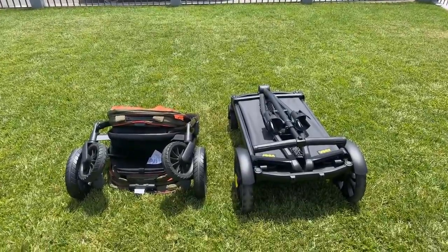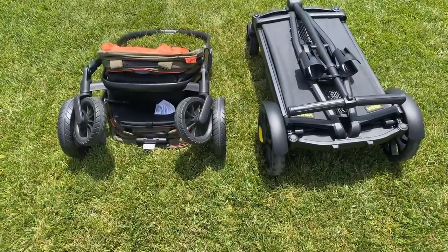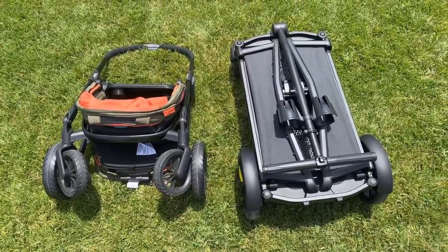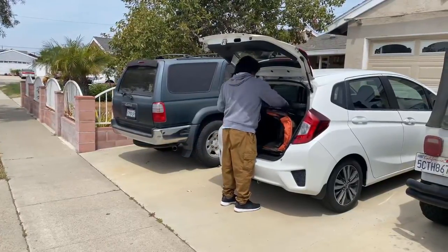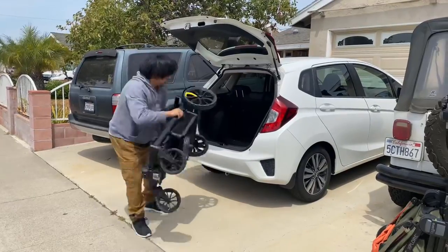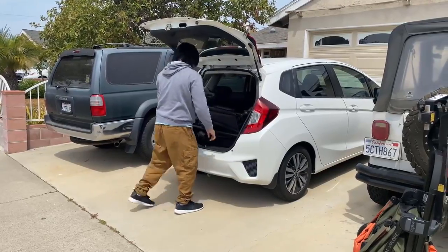Here is a comparison of how they look side by side when folded. The Veer will take up more length in the car and the Evenflow will take up more width. For an even more compact fold, the Veer wheels are very easy to remove. Both are compact enough to fit in the trunk of a Honda Fit, which is a small hatchback vehicle, and none of the wheels needed to be removed for them to fit, so larger cars won't have a problem.